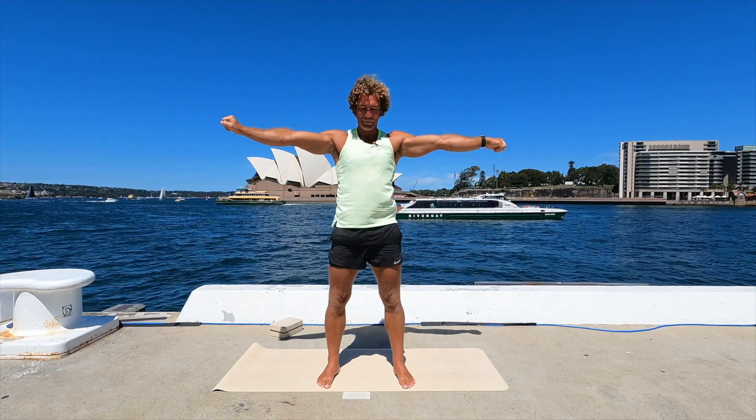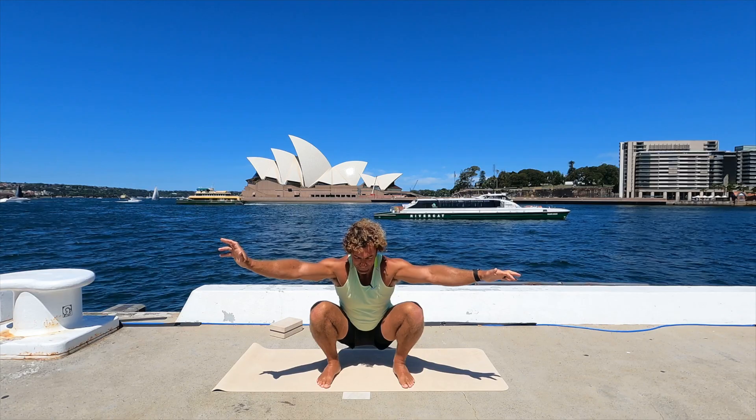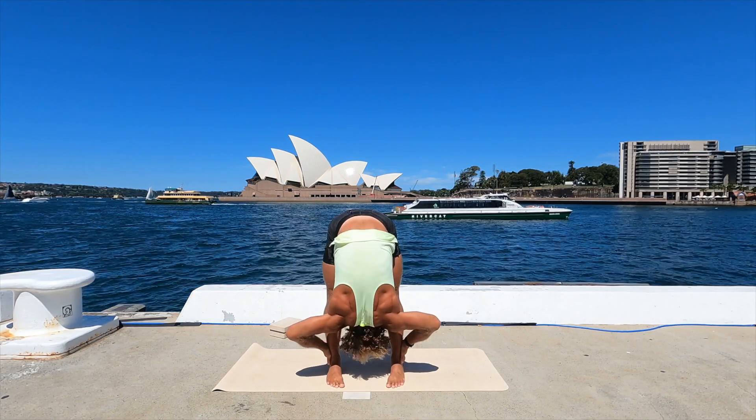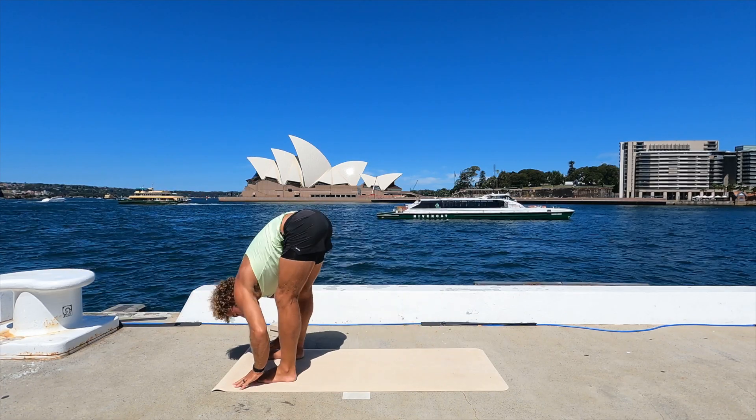Let's do one more — they feel good. Hold. Five, four, three, two. Forward fold on one — turn your toes in, bow forward. Feeling good. And step back to a plank, lower yourself down. Back bend. Back of the mat — you might revisit the squat now because we've warmed it up, or the crouch, or a bit of both.